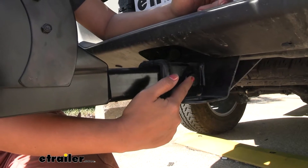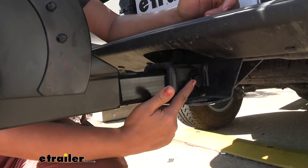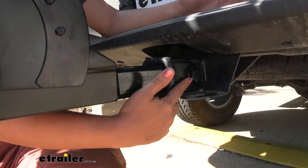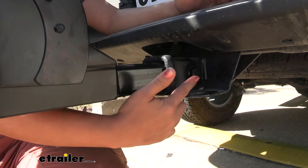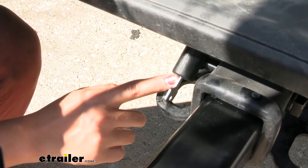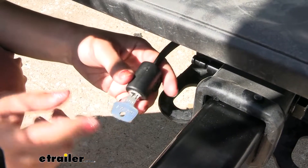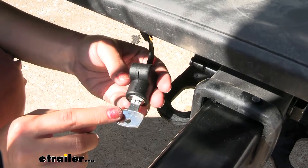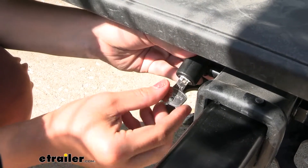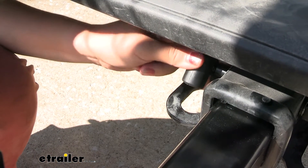It utilizes its own anti-rattle bolt. You can use the tool that comes with the bike rack, or what I do — use a 24-millimeter or one-inch socket with a socket wrench, which makes it much faster to tighten down. You can also secure the anti-rattle bolt with this lock, which can be keyed alike with other Yakima accessories as long as you get matching lock cores. It fits right over your anti-rattle bolt to secure the bike rack itself.